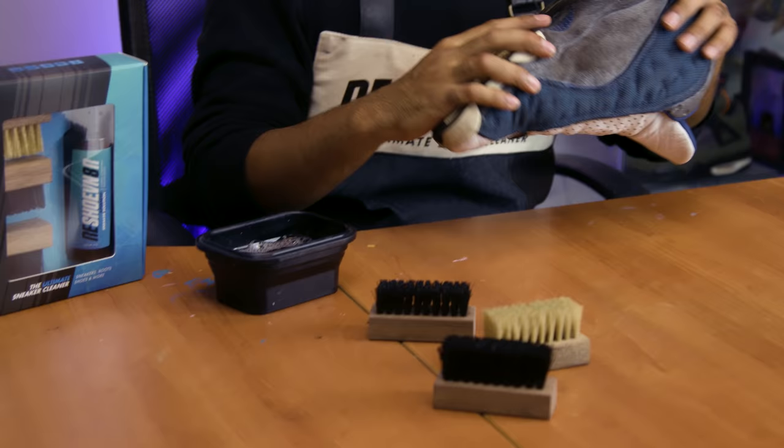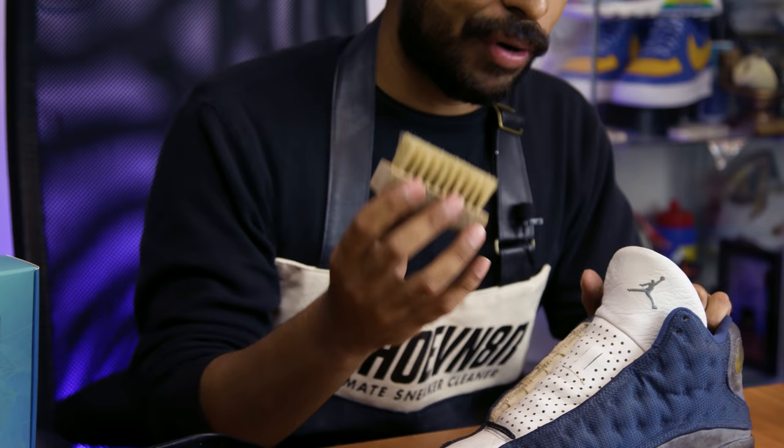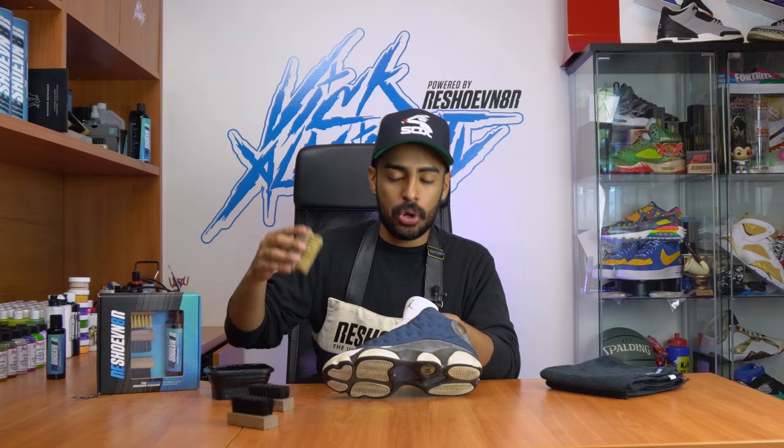We're gonna start off by using our soft bristle brush to clean up the uppers. I love using the soft bristle brush because it creates the most soap, the most bubbles, the most suds - it gets the cleaning going and loosens up the dirt all around. Once we're done with this soft bristle brush we'll move on to the next one.